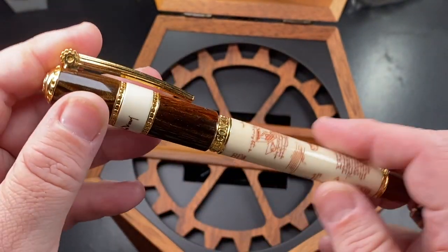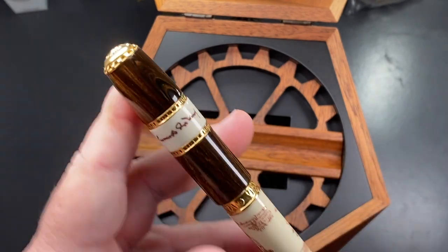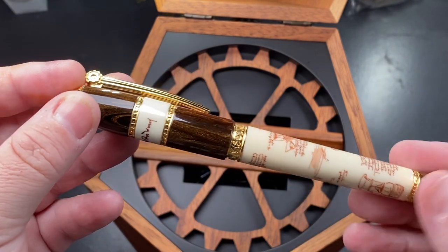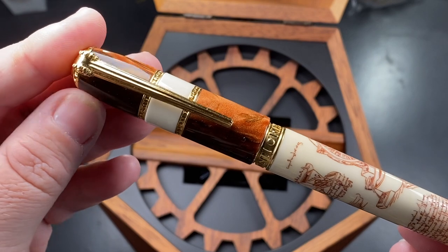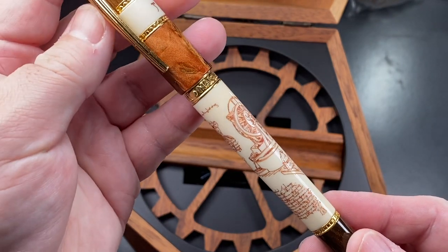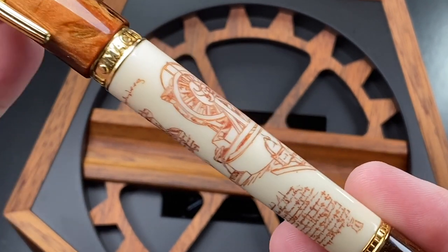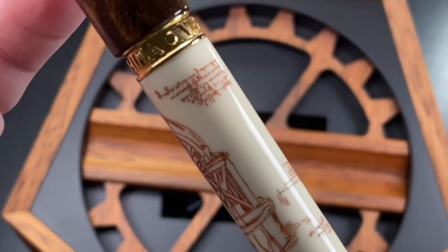This is a really stunning pen from Visconti and I am really glad that they made it. It's made out of the same Acrosilk brown material that they use on the original Medici, and I love that material — it's got some really great depth and chatoyance going on. This is a scrimshaw pen. It has a lot of hieroglyphs here — let me zoom in a little bit so you can see the scrimshaw engraved into the pen.